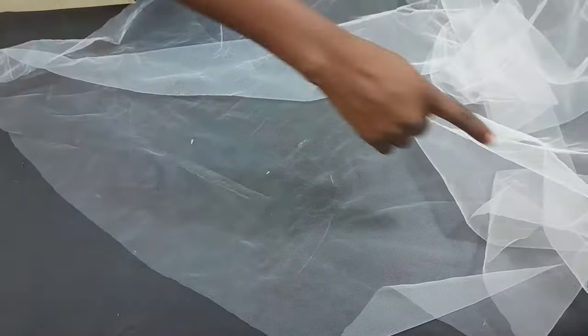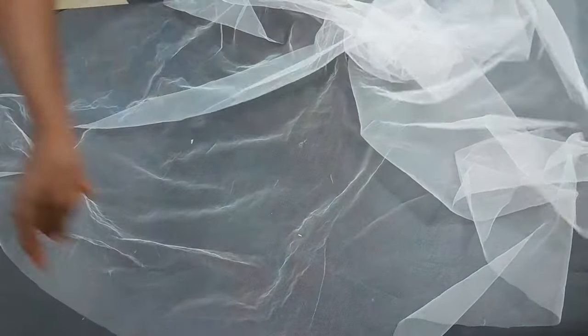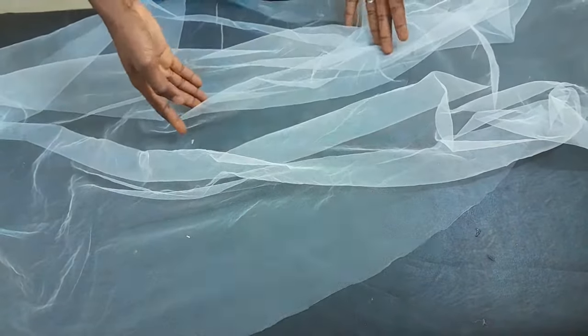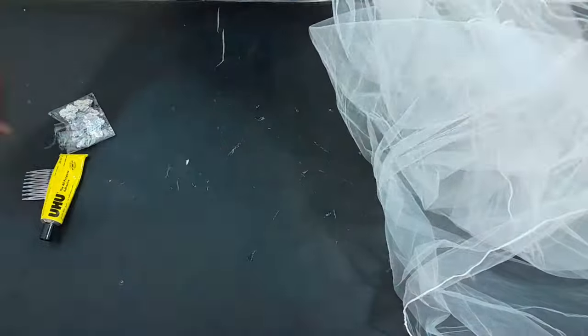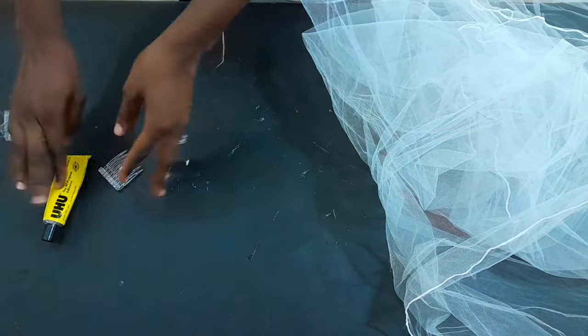The next thing I'm going to do now is weave the edges. You just weave it all round, and after I'm done with that I'll come back to show you what's next. Right now I have my tool net weaved round just as you can see.